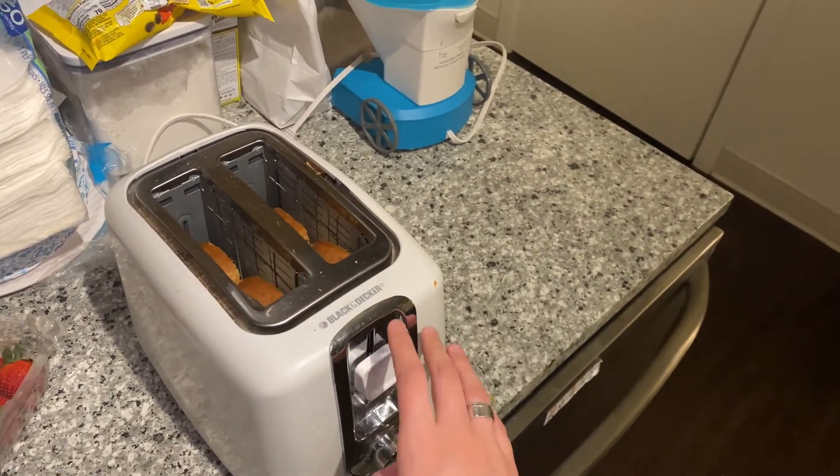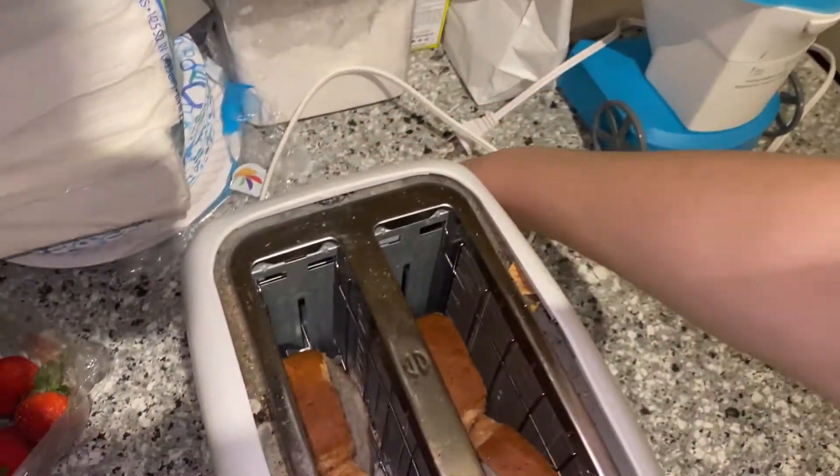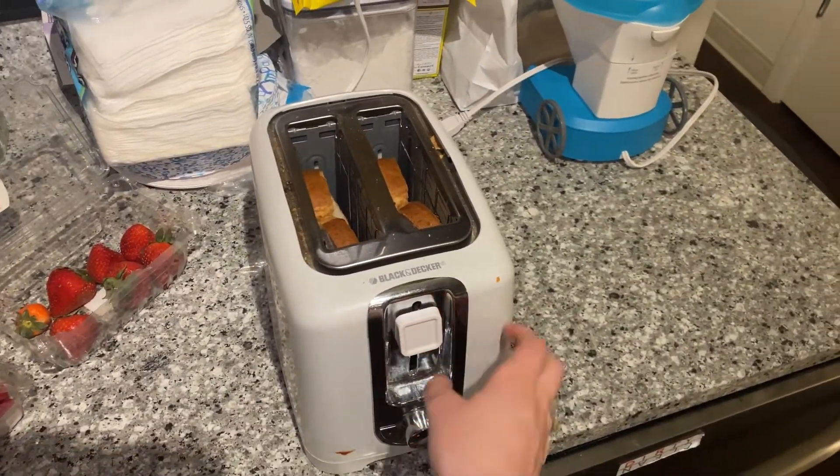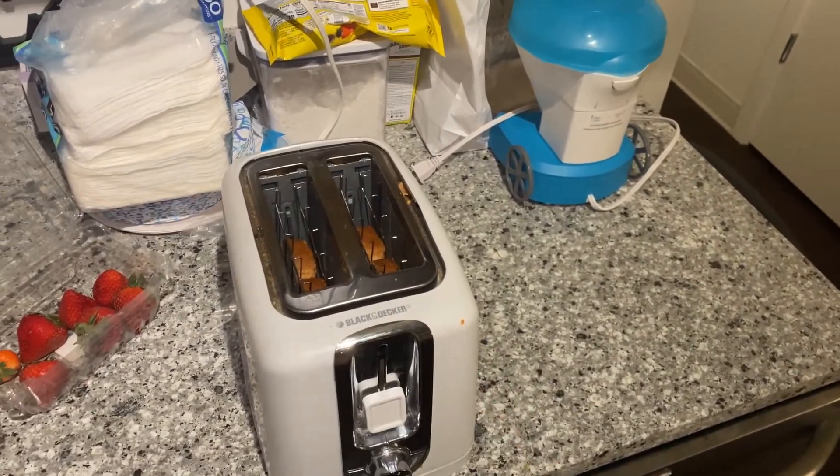I start by putting two slices of the bread into my toaster. Making sure it's plugged in is always a good thing! So you make sure it's plugged in, turn it to the setting you want, and just let it toast.